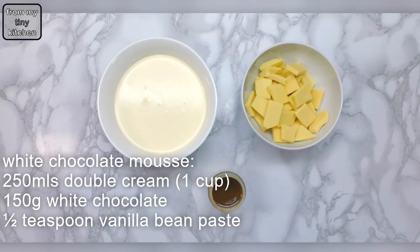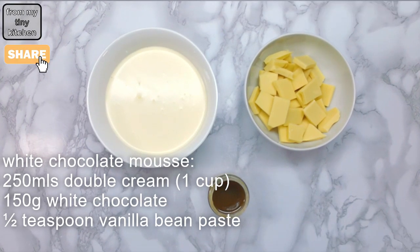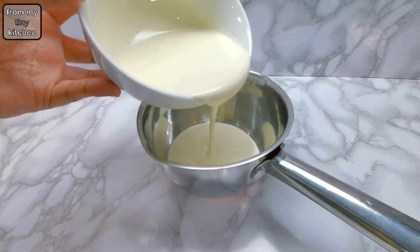These are the ingredients for the white chocolate mousse — remember the recipe is in the description. Start by adding a third of the double cream to a small saucepan.